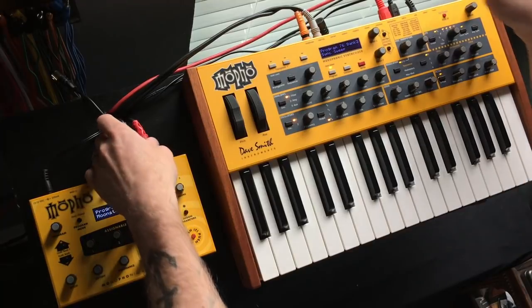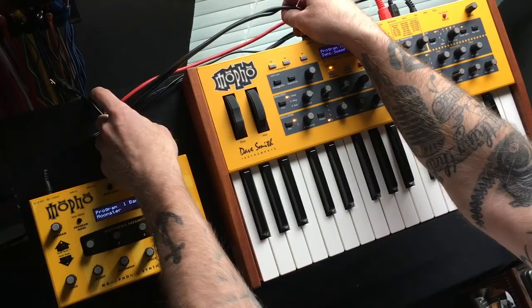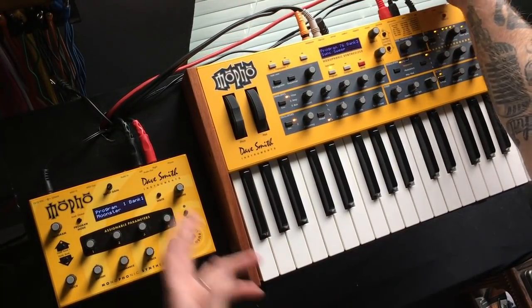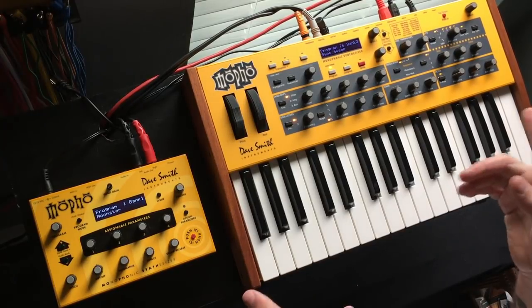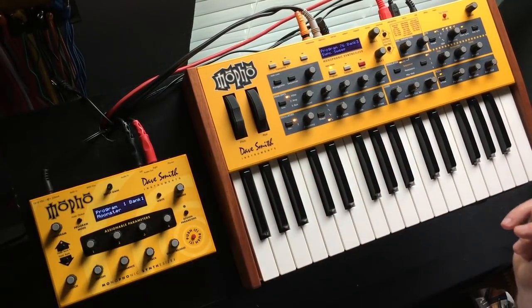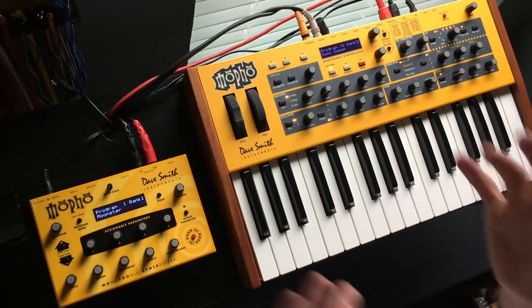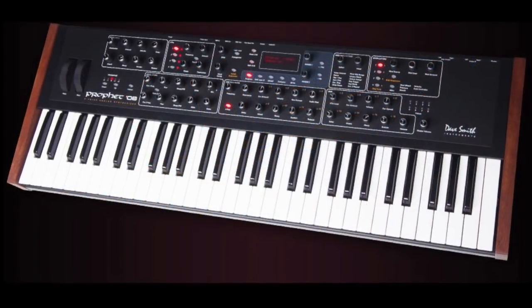We've got two outputs here going to my mixer — we'll hear audio in a second. There's a clock in — I use a master clock in the studio — and then power, and that's it. To polychain them we're also going to need a MIDI cable, which we'll see in just a second. Now let's jump back in time a minute and do a brief history of Dave Smith Instruments products that use this voice architecture.